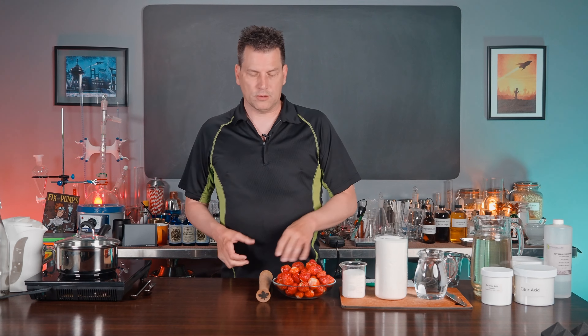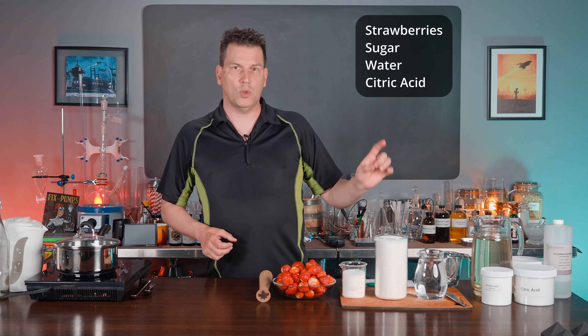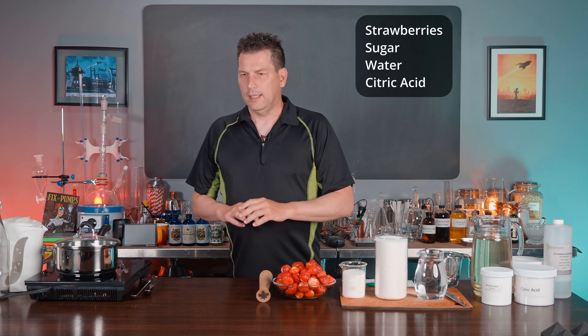It's really simple — it's going to require four ingredients max. You're going to need some strawberries, some sugar, some water, and some citric acid. And that's it.